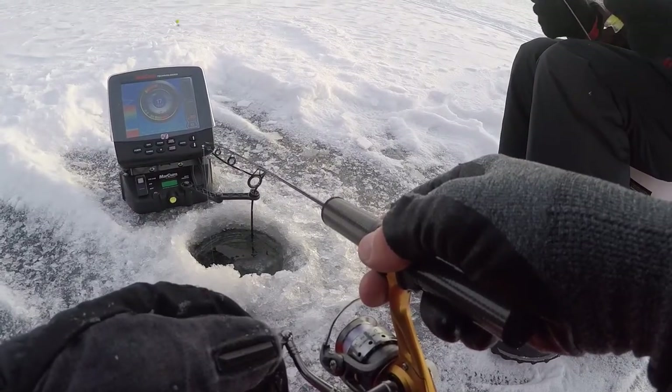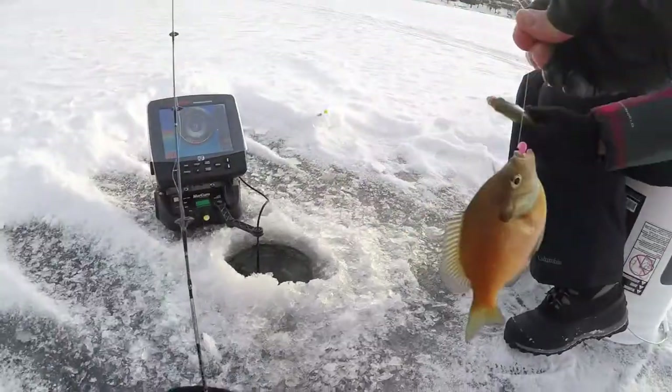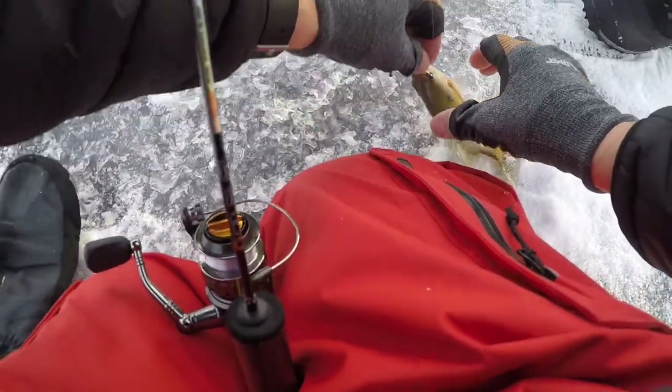They're coming up on it. Got one, buddy. Wait a minute, it's too small. That thing just stung a little bit on that one. We killed a fish on camera — we have to cut that part out.